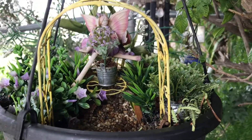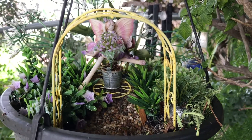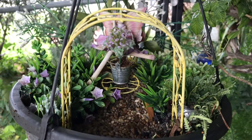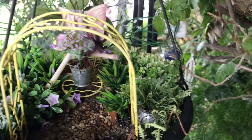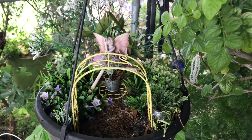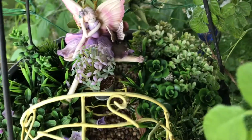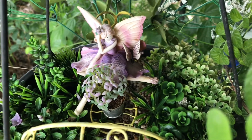Here we have another fairy garden in the trees. Isn't she a cutie? Nothing here is new — everything has been here for years. The fairy and the little table and chair and the little bench, little pots, a plant, a container — everything. There's nothing new. Everything is free — my favorite thing! I hope you enjoyed seeing her. Isn't she a cutie?